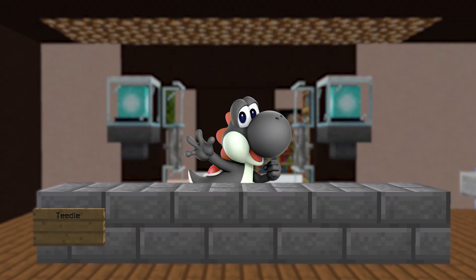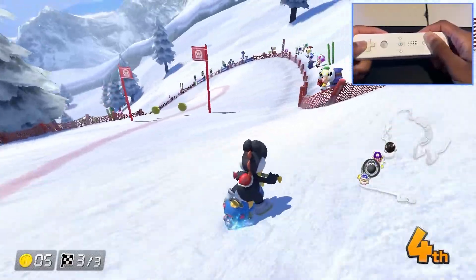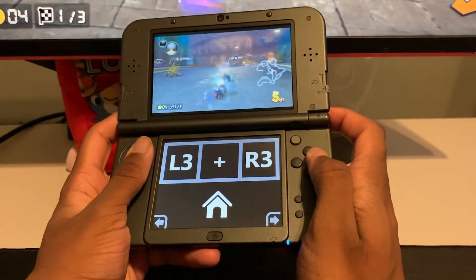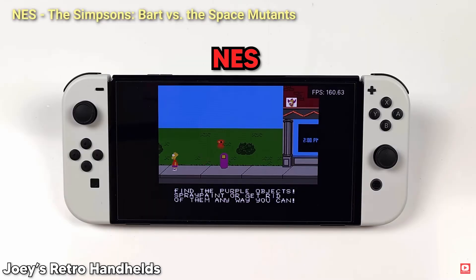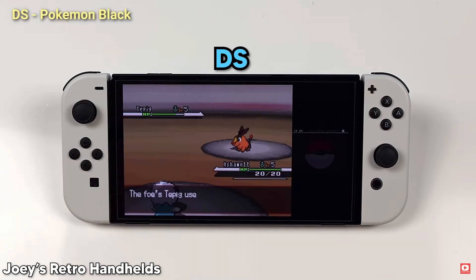New series alert! So you know how during the summer I had that phase where I basically used every controller in Mario Kart 8 Deluxe? Well after my last video where I used a Switch emulator on my Switch, I want to try using every emulator possible on my Switch.